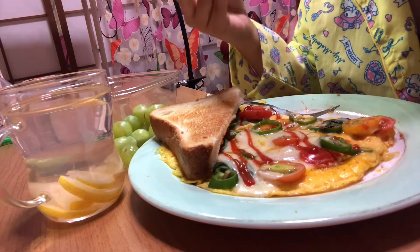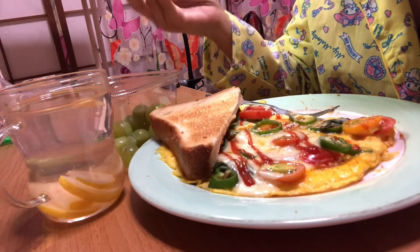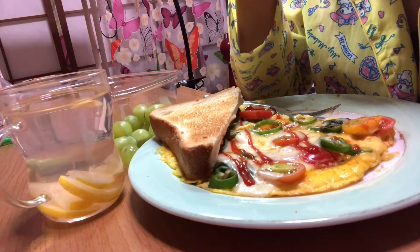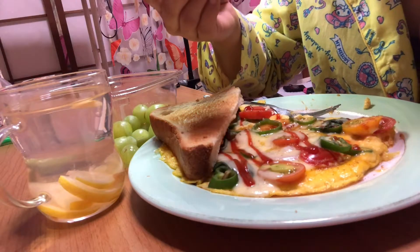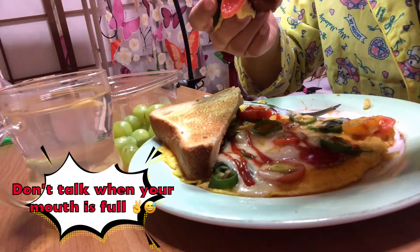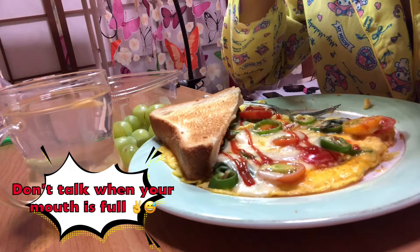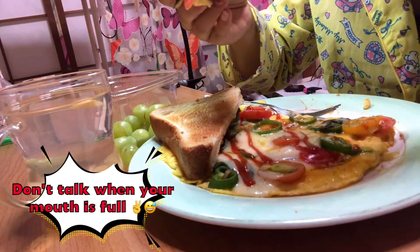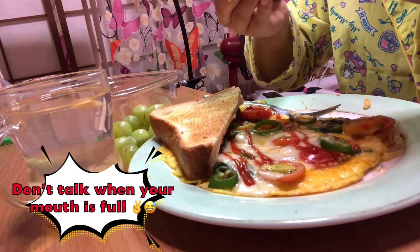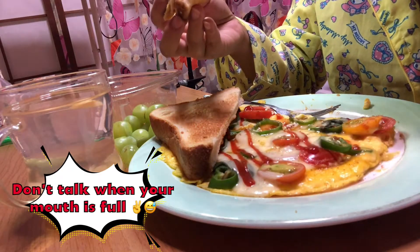Sa Japan. Dito sa ngayon, sa bago kong lugar. Ang sarap magtanim ng mga gulay-gulay! Kasi, pakatupig ka pa! Hindi ka tulad dun sa dati kong lugar, sa Osaka — na, wala kang pwedeng pagtaniman.